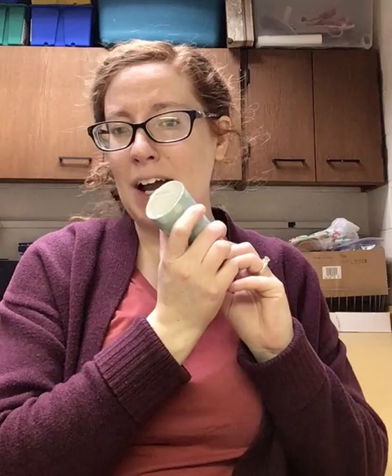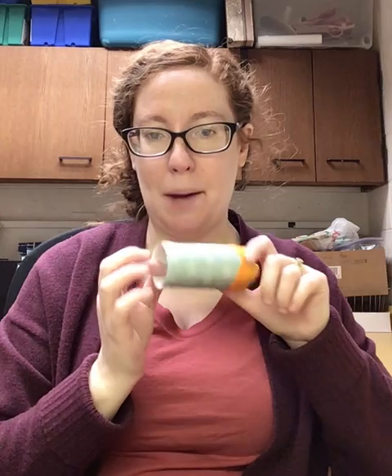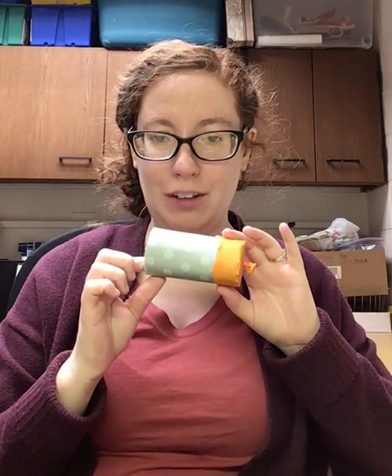Hi friends! This is Miss Anne here at the Warminster Township Free Library and welcome back to our final take and make for the year. Today we're going to be making a DIY confetti popper. This is one that I made as a demo and this is what it'll look like when you're done, minus the confetti.